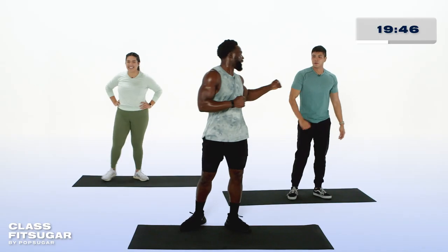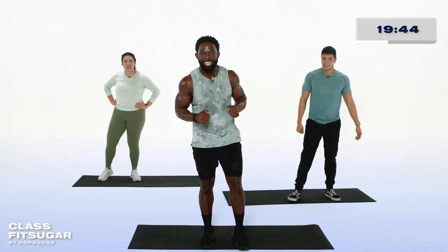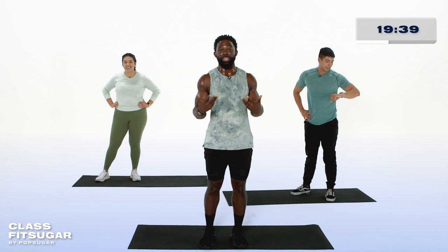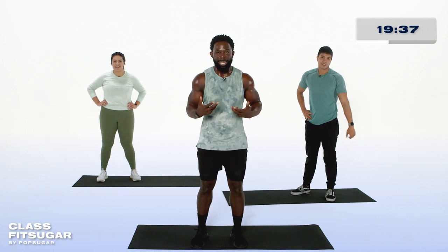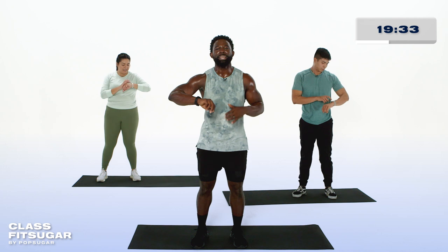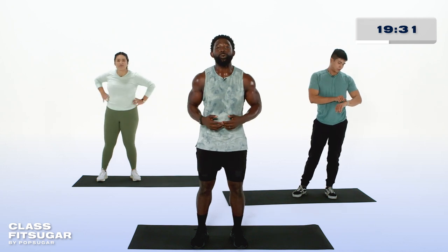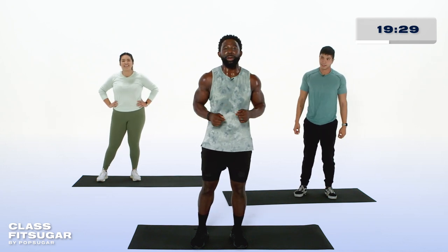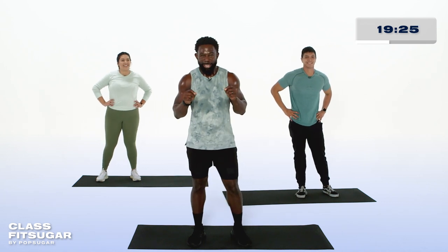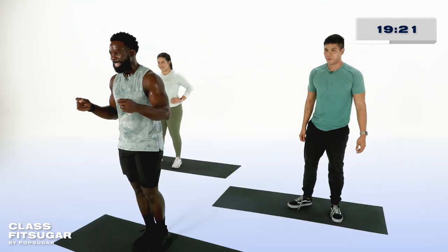First superset is done. Use this time and this moment to ask yourself, how am I feeling? What does that heart rate feel like? What about those muscles — are they burning a little bit? Check in on your Fitbit, see exactly how your performance is tracking and celebrate that. You're doing an awesome job. We're preparing now because in just about 30 seconds, we have our second superset. Take this time to cool things down and to find that breath.